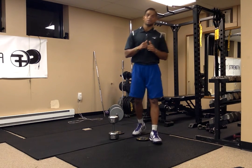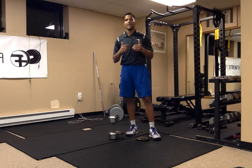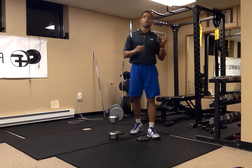Now I'm going to talk about ankle mobility. With poor ankle mobility, your knee is going to have to take over what the ankle should be doing — to allow you to absorb, to bend properly, and to push yourself up properly.